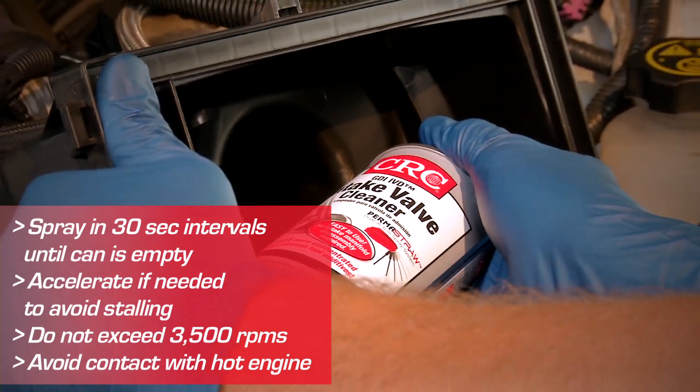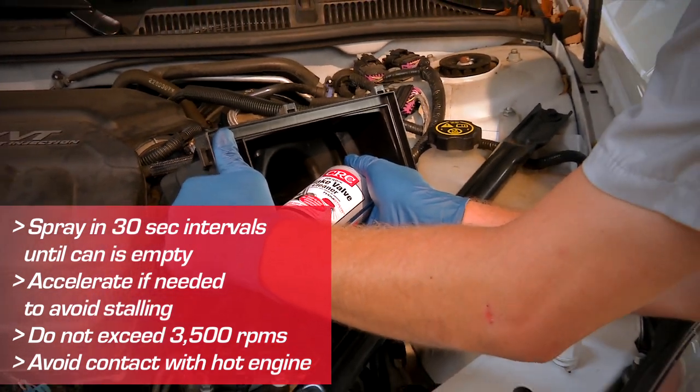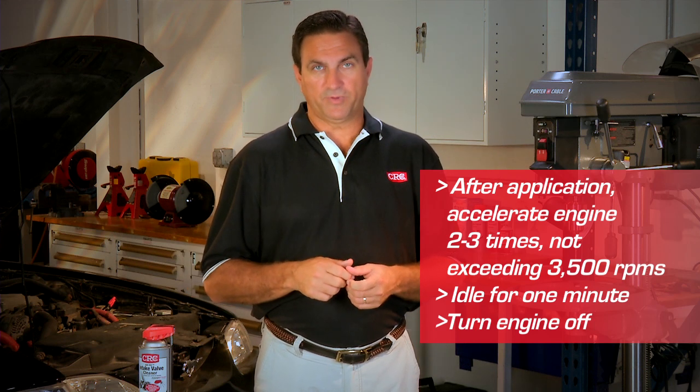If necessary, accelerate slightly during the application to avoid stalling, but don't exceed 3,500 RPMs. When the can is empty, accelerate the engine 2 to 3 times, but to no higher than 3,500 RPMs.